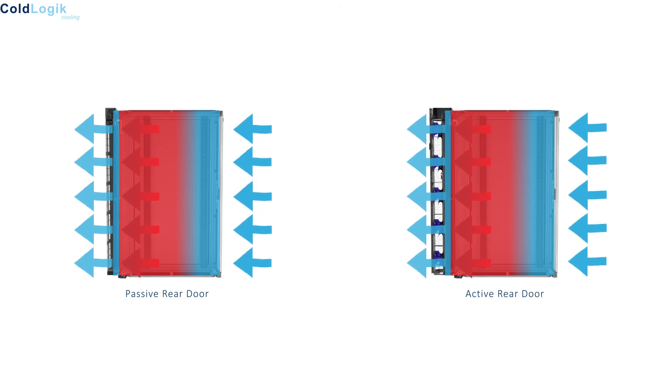Both types are easy to install and can be retrofitted to any OEM rack. Passive rear door coolers rely on the active equipment fans to self-cool. If the active equipment fans can produce the necessary static air pressure and there remains a clear air path between the equipment fans and heat exchanger, then the solution is simple and effective. Given there are no moving parts, maintenance is minimal.